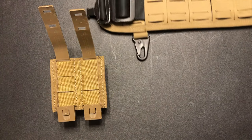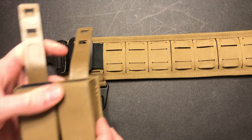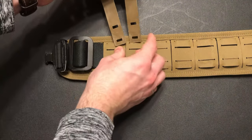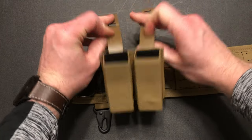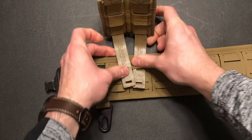I like mounting my pistol mags as close to the front of my body as possible, kind of like mimicking an appendix carry holster. So the first thing you're going to do is essentially it's going to look like you're turning the mag carriers upside down.